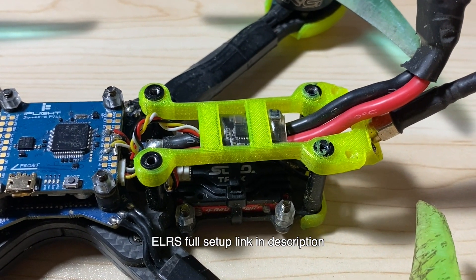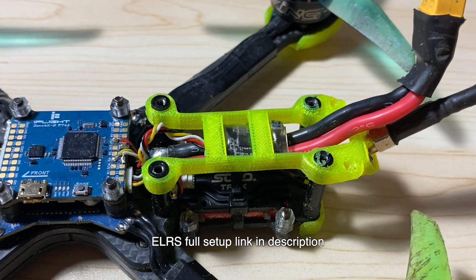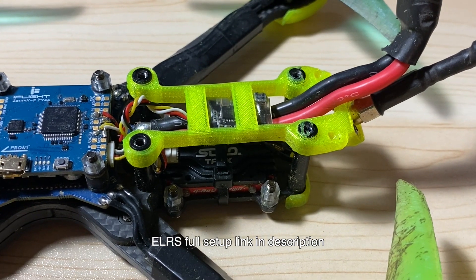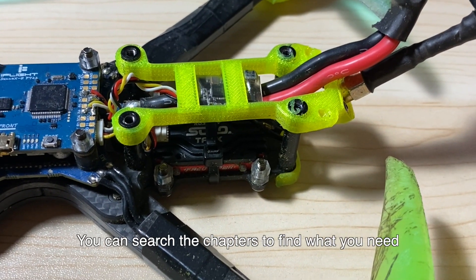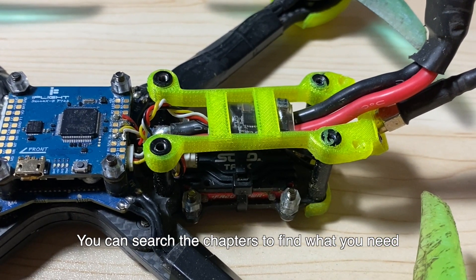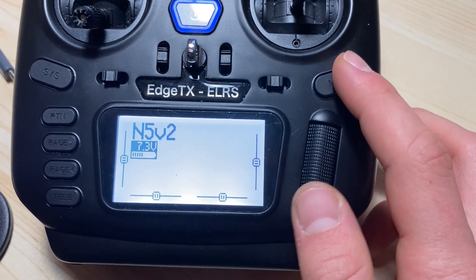I'll link below an extremely helpful video by Joshua Bardwell that explains how to set up your controller if you don't already know. That video will explain everything you need to know about ExpressLRS in its entirety.